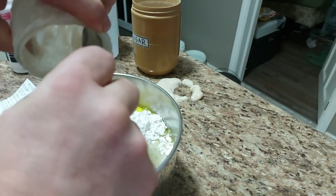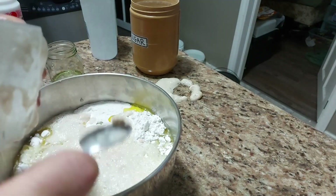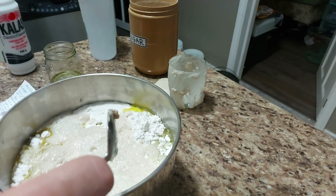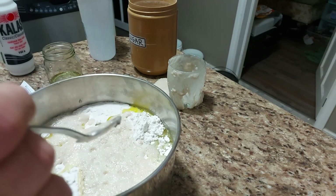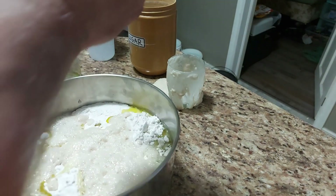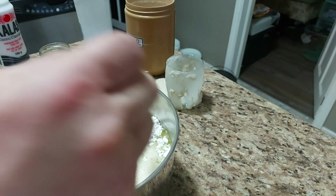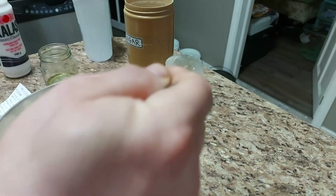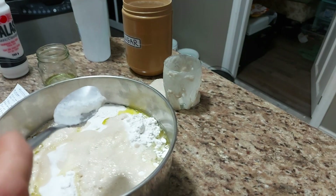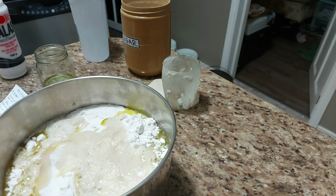One tablespoon of instant yeast — and one tablespoon of sugar.